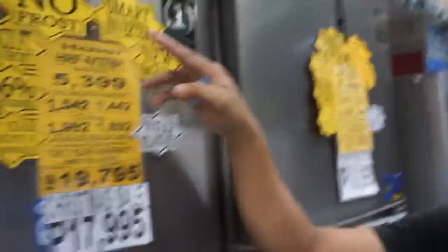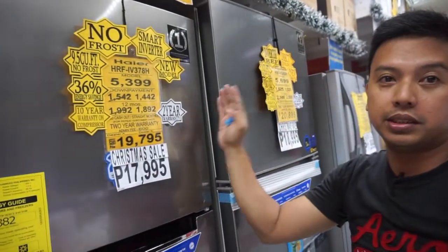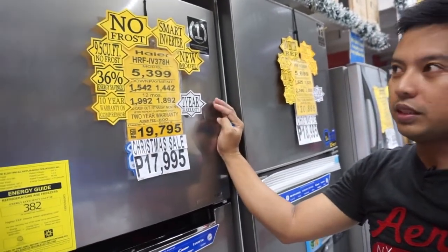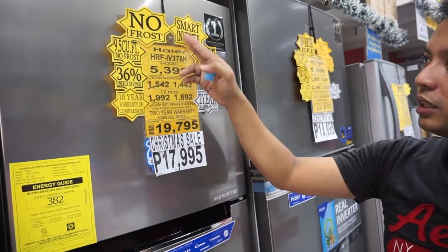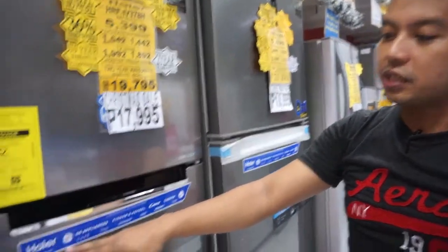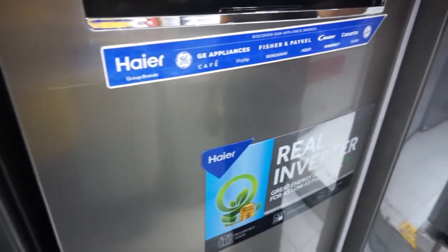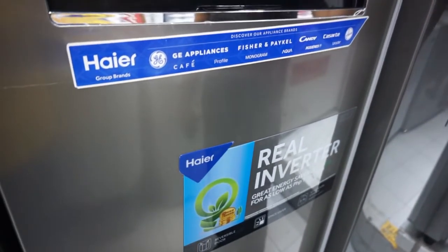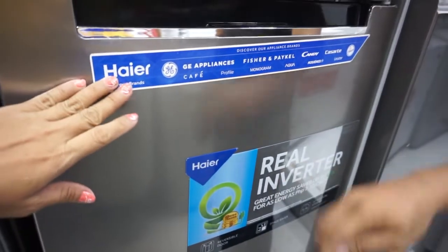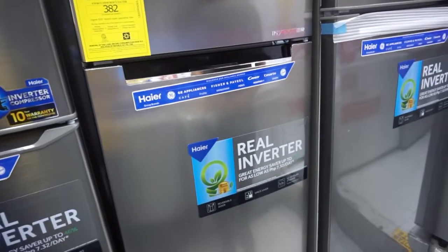Anong ibig sabihin ng smart inverter pala? Yun nga po — smart inverter po kasi, mas in-advance po yung pagiging inverter niya sa ibang mga inverter — it's more advanced than other inverters. Kaya po siya smart inverter — although higher po siya, nakikipag-tie up po ang GE sa inyo kay Haier. Ah, yung GE talagang kilala yan — GE is really well-known. So parang ano yan, sister company na sila — they are like sister companies. Under na ng Haier, yung Haier ang mother company nila.